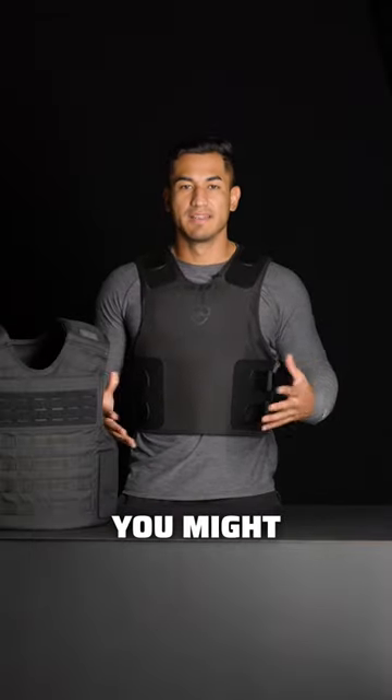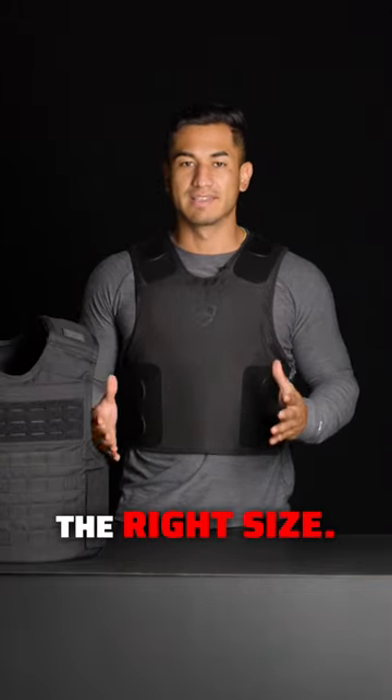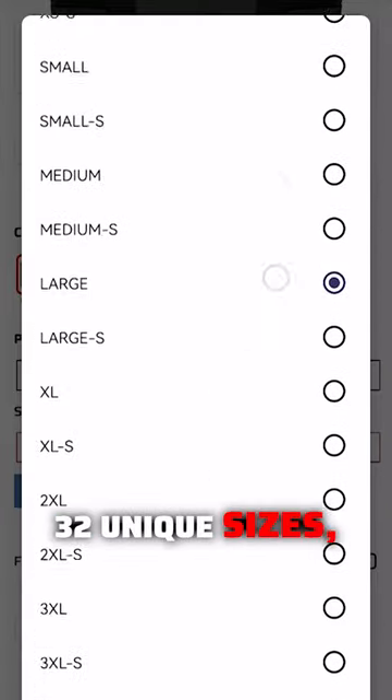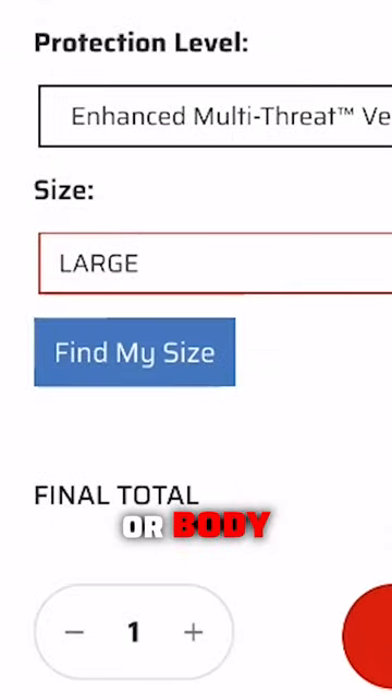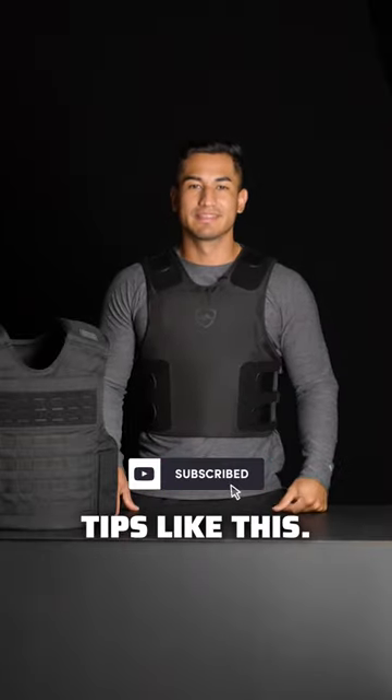Depending on your body size, you might need bigger or smaller armor, so it's very important that you get the right size. SafeLife Defense has 32 unique sizes, enabling any body shape or size to get the perfect protection they need to stay covered. Subscribe for more body armor tips like this.